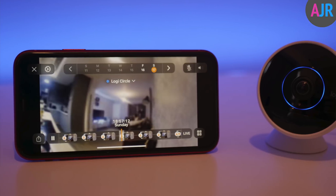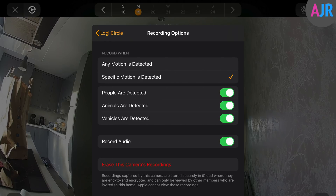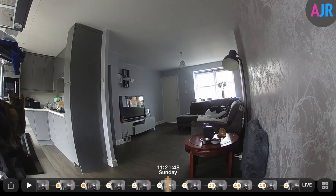Hi there guys, my name is John from ActiveGA.com and in this video I'll be taking you through HomeKit Secure Video on the Circle 2 camera. I'll be taking you through how to set things up, how to configure all the settings to get the most out of the camera, how it all works, and my first impressions. Continue watching to find out more.